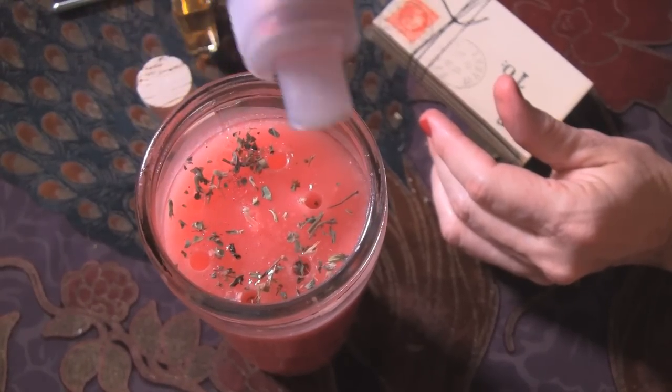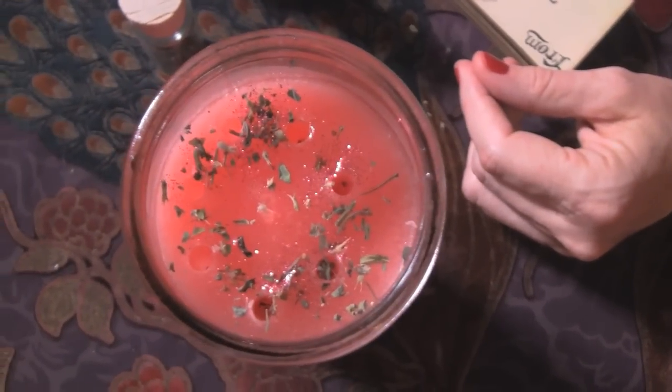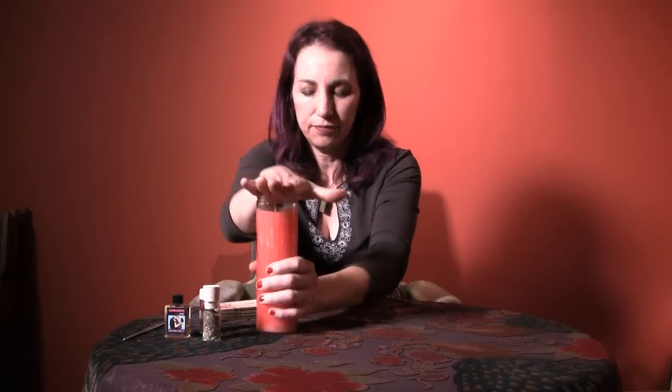Lastly, adding glitter is a very traditional hoodoo thing — sprinkle it on top of your candle before you bless it and set it. We're sprinkling a little dark magenta glitter around the top to give it that magical sparkle. Then bless your candle: focus and concentrate, place your hand over the top. You can say a prayer, speak your intention silently or out loud. When you've completed your prayer, take the candle and knock it against the table three times. Your candle is now blessed and ready to light.